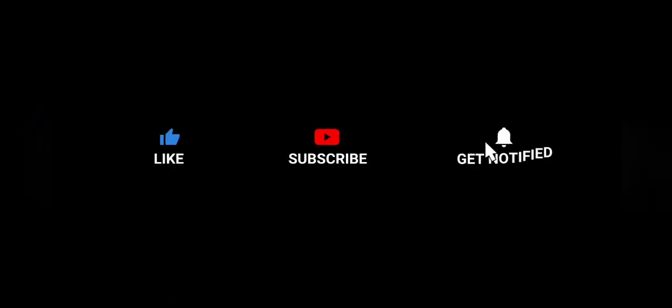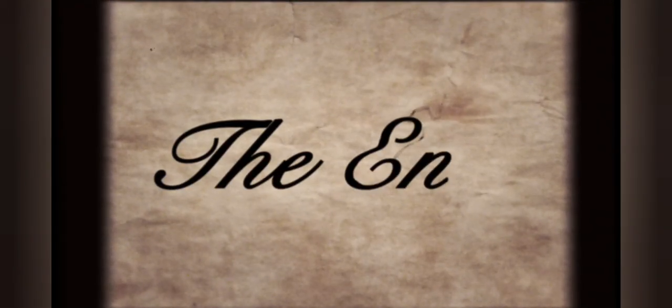Thank you so much for watching. Don't forget to like and subscribe if you enjoyed this video. For more Ramadan food special recipes, don't forget to check out my playlist where you'll see all the Ramadan food specials — it'll be very yummy.